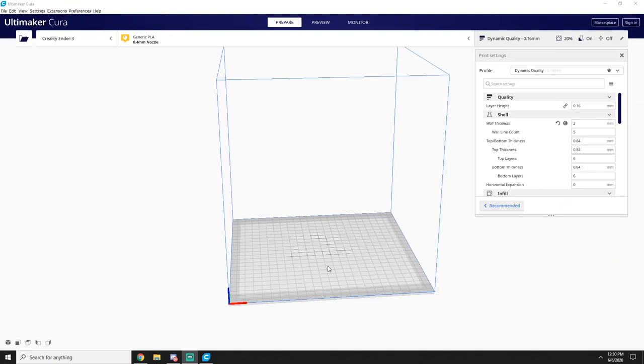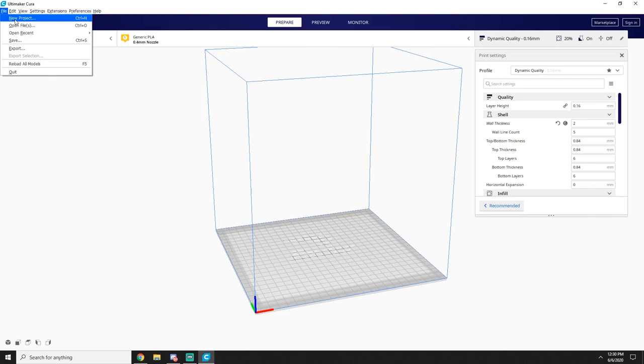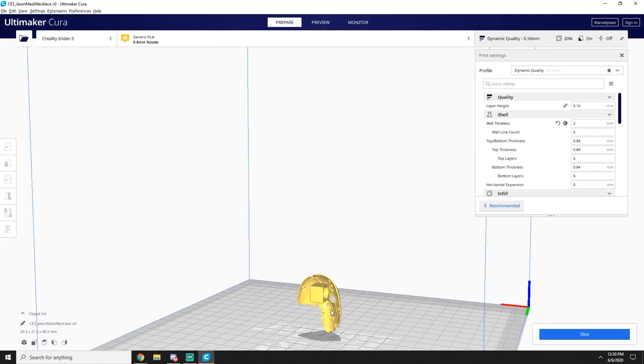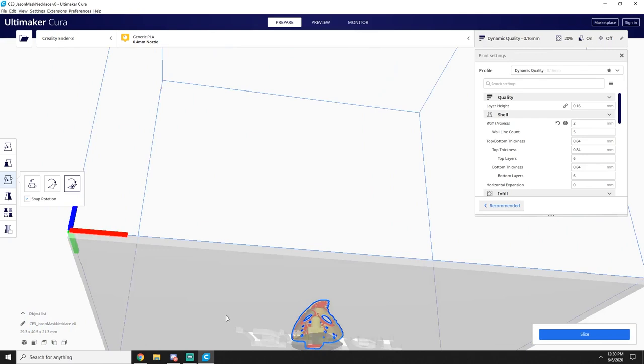First things first, you open Ultimaker Cura. If you've done any 3D printing you'll know what this is — it's a 3D printing prep program. We'll go ahead and open this STL file. I'll have the STL file available on Thingiverse or somewhere, and I'll put a link in the description below. By default it stands up on its end, but I think doing it face down on the surface is the best way. You select the model, snap rotation, select face to align to the build plate, and click that to drop it right down.